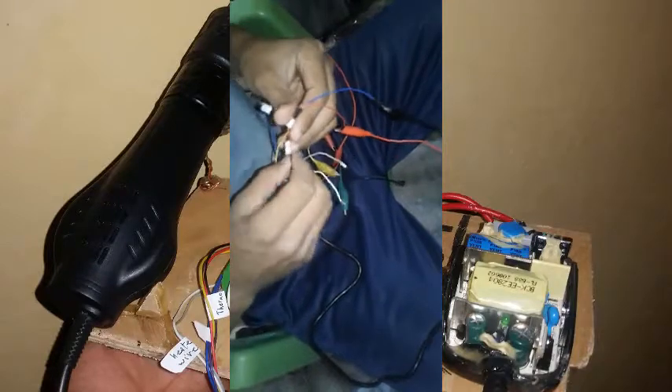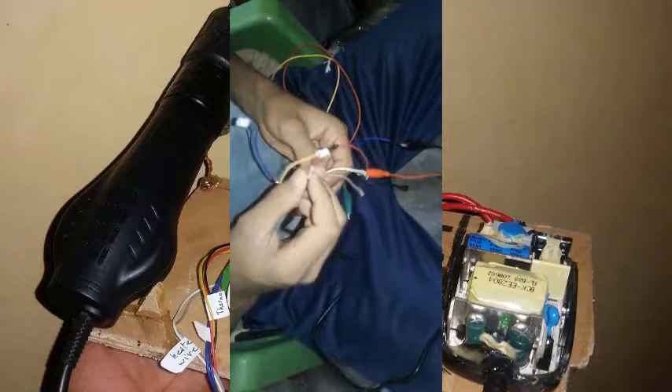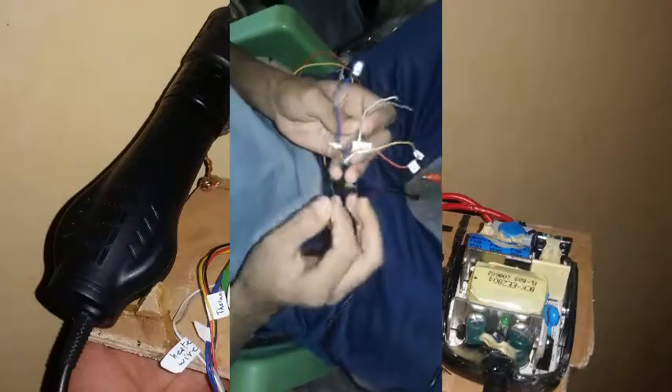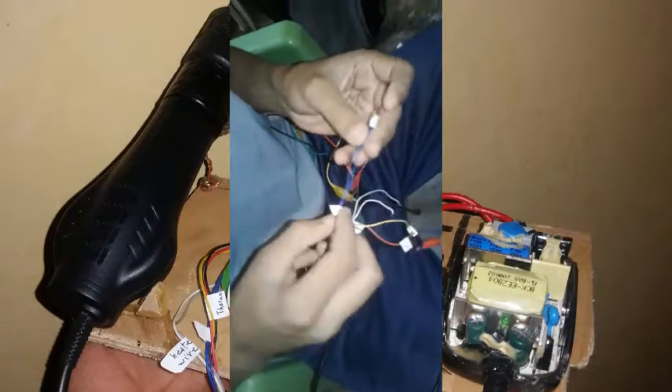As I said in the previous video, you should identify the pins. This is my thermocouple pins — this one is for the re-switch, this one is for the SD protection, and this is the fan.